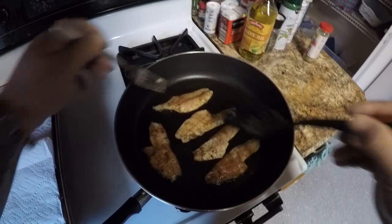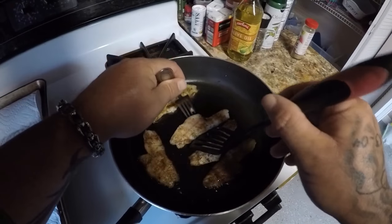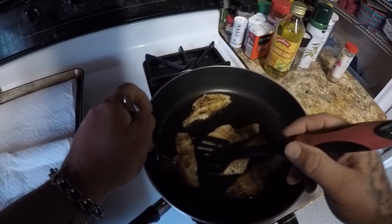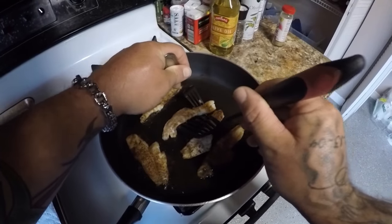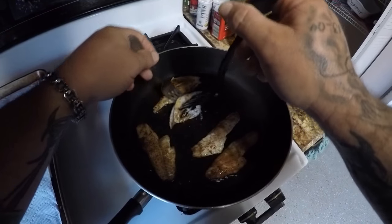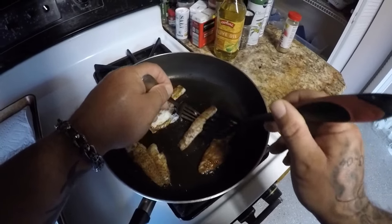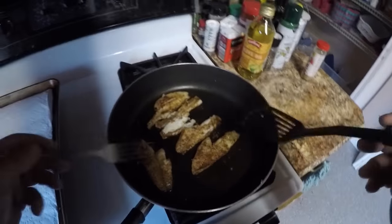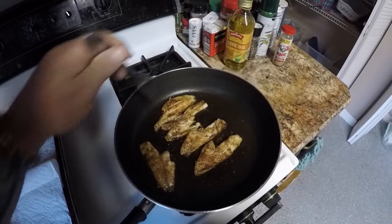Alright guys, these are frying up pretty good. I'm going to try to flip some over. Oh man, yeah, that looks nice. They can break up on me a little bit — if they break up, that's okay, some of them do. Let these cook up a little bit and I'll be able to take them off and check to see if they're done.